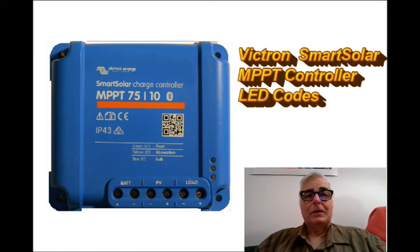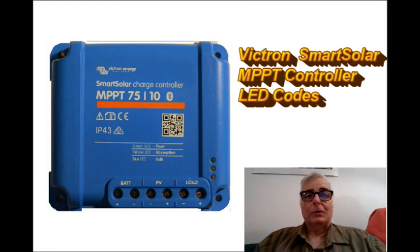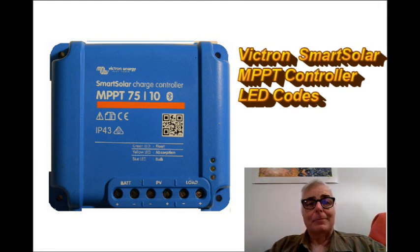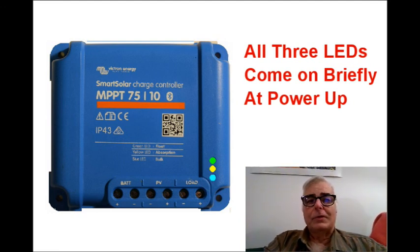When these LEDs come on, either blinking or continuously, they indicate various states of the controller. The first LED code that you probably won't see very often is when all three LEDs come on briefly. This happens when you power up the controller — you're usually going to be connecting the battery wire to the battery and probably won't see this.